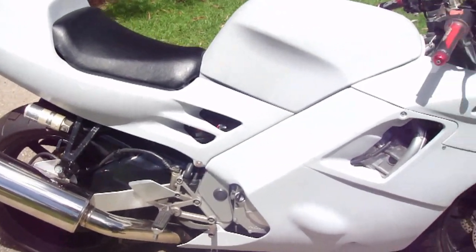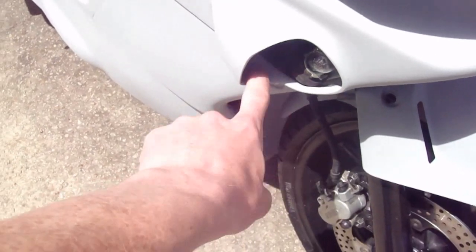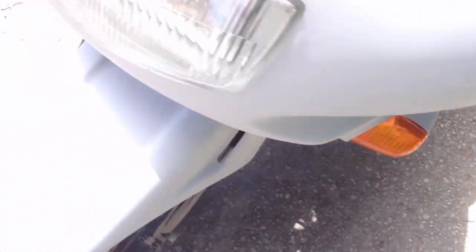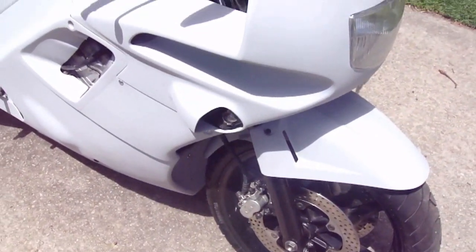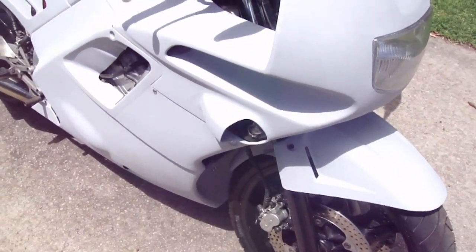Decals — still looking around for them. We've got this bloody indicator problem; we just cannot find one. Like the same for over there, and that still has to be put in properly, as you can see. We just cannot find the right one. Yeah, it's a bit of a pain in the arse.